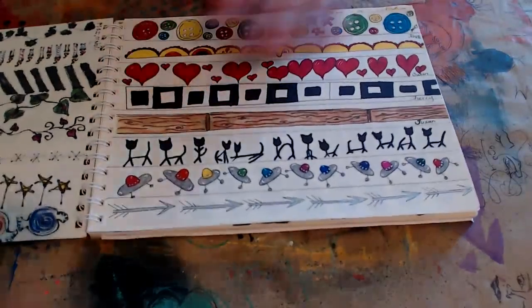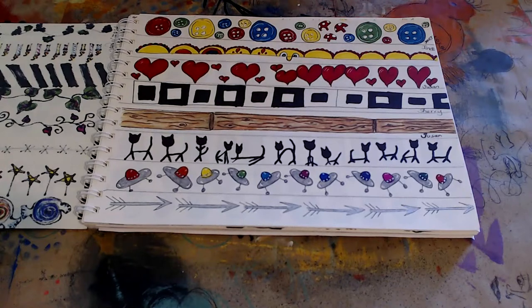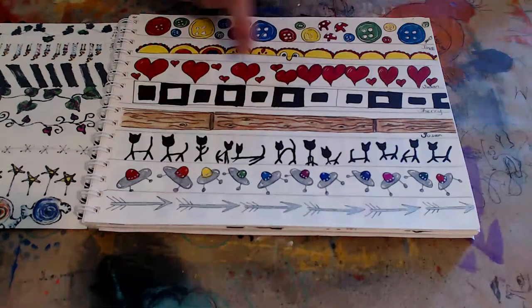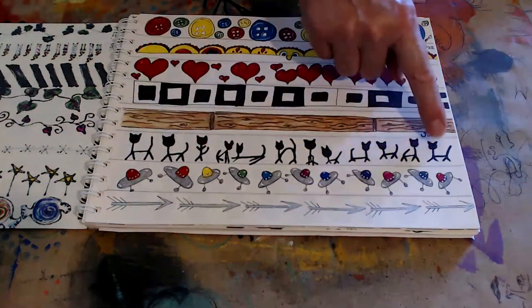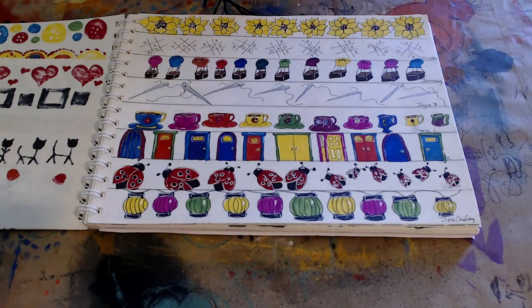Buttons — not sure what we were doing here, maybe sunshines. I did start recording who recommended them: Janet, Janice, Susan, Sherry. Then we've got hearts again, squares in a square with alternating colors, cats, spaceships, and arrows. I could put the borders I've already done in the description box — I'll take time and type them in so you'll have the list and can use it as Mary does them to avoid repeating. Sunflowers too.